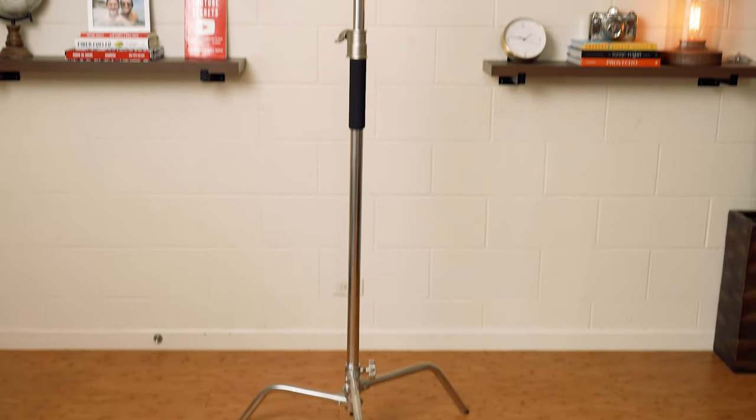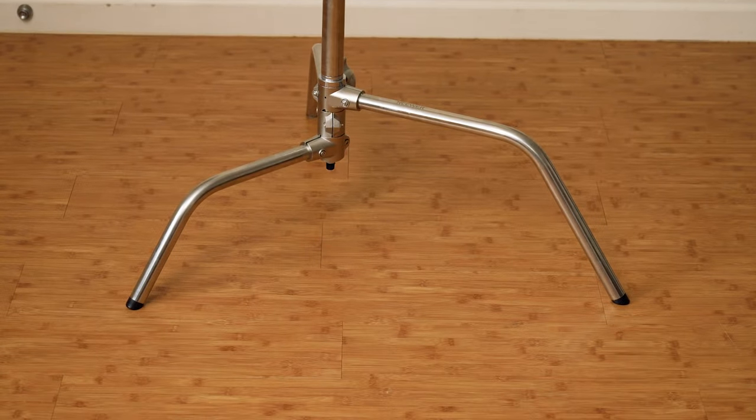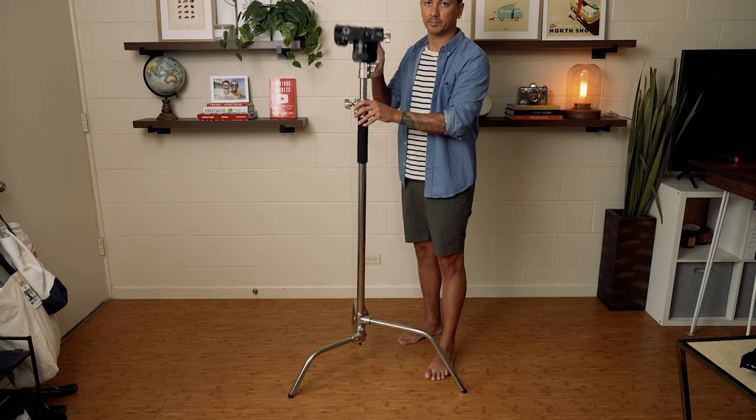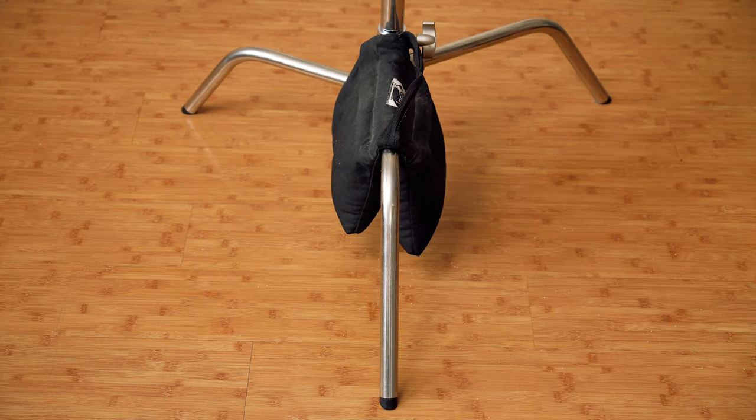Earlier I promised five tips, and I actually have a bonus one at the very end. Tip number one is to position the legs of your stand aligned with the arm that extends out. This helps support the weight of the camera so that it doesn't fall over — if your arm is pointed between two legs, it's very easy for your stand to tip. I'd also highly recommend investing in sandbags. They're super cheap and they ship empty so you can fill them with sand yourself once they arrive.